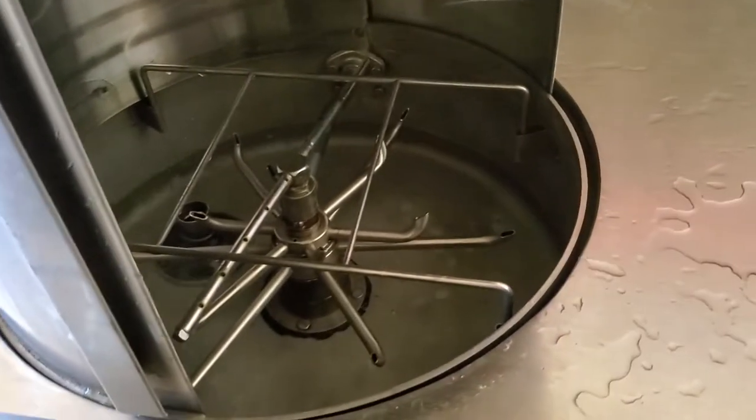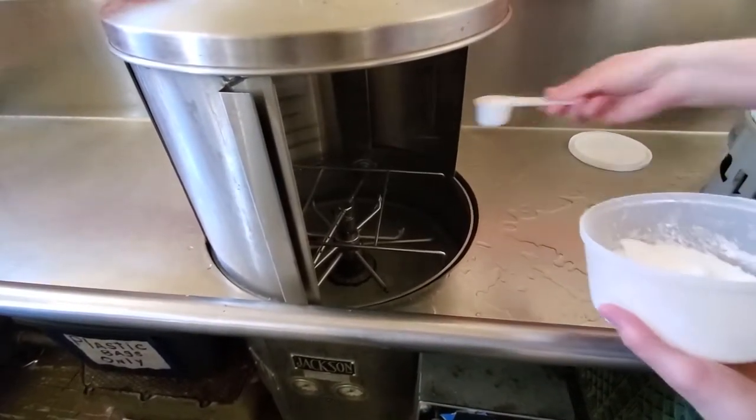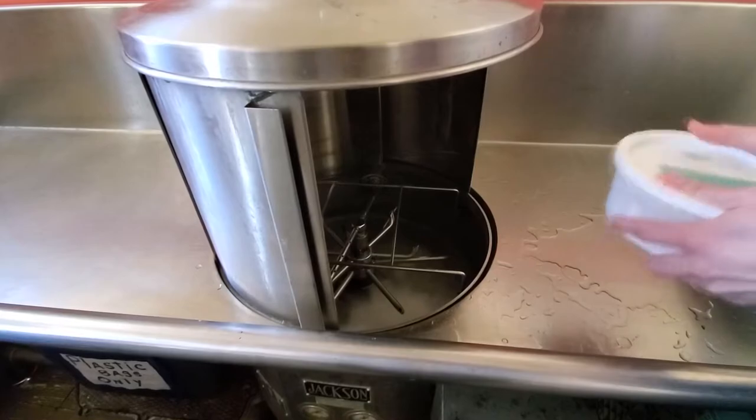And it is. So then you take one scoop of the dish detergent, put it in, and that will be good for 4-6 washings.